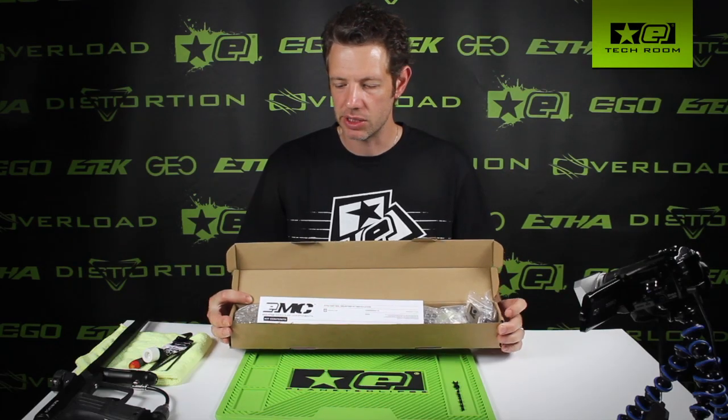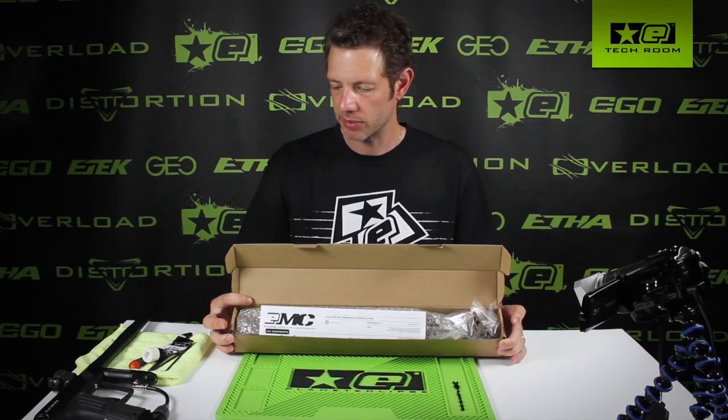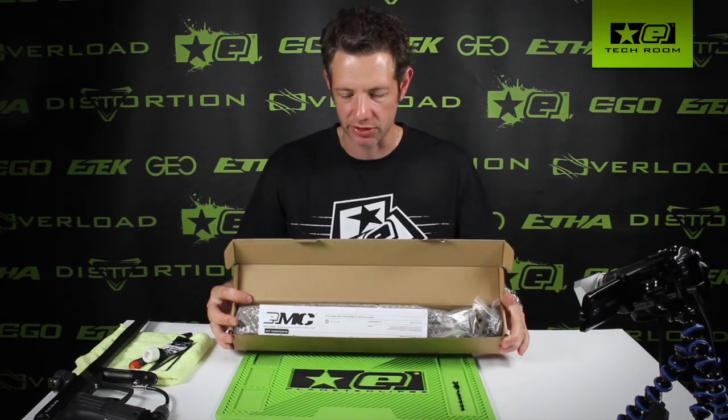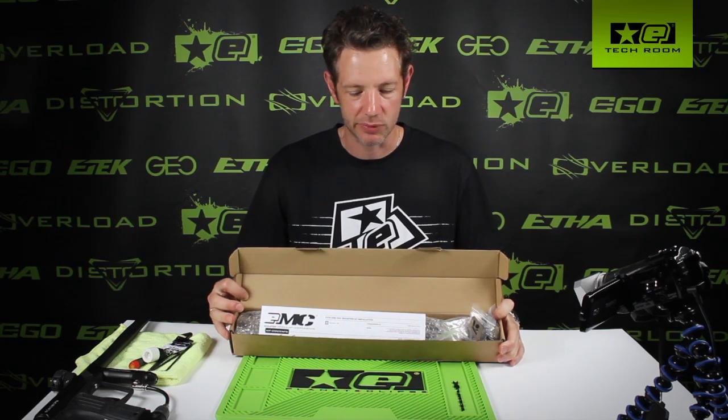Hi, this is Jack Wood from Planet Eclipse and we're just going to have a quick run-through of the new EMC kit for the Planet Eclipse Ether. I've got a pre-production kit here. Everything in it is production ready, just the packaging is not completely finished — it's not a printed box. Everything inside it is as it will be coming.